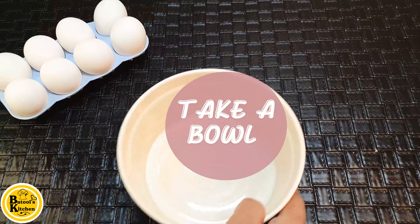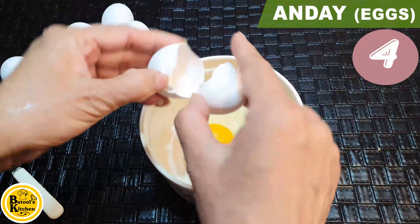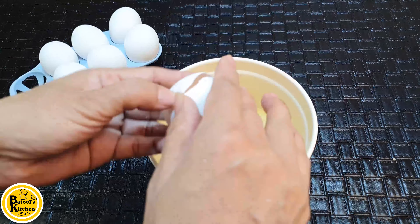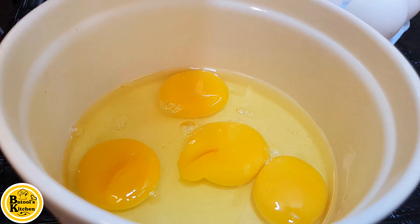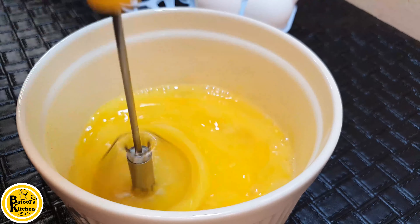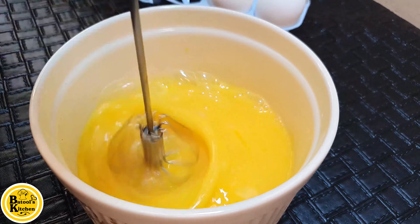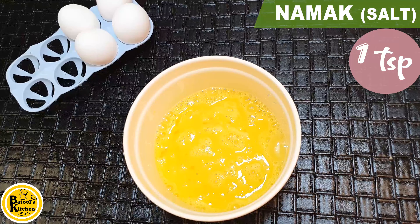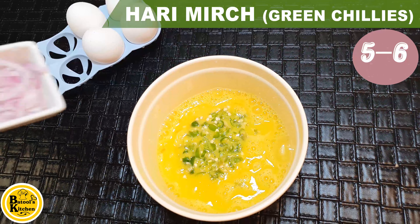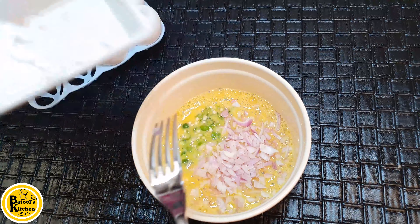I'm going to make a bowl and add 4 eggs to make a green omelette. Beat it properly with hand-beaters. I chopped 5-6 green chilies, medium-sized, and chopped them fresh.